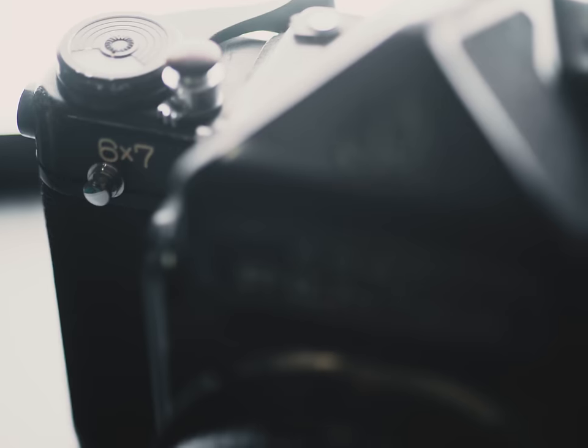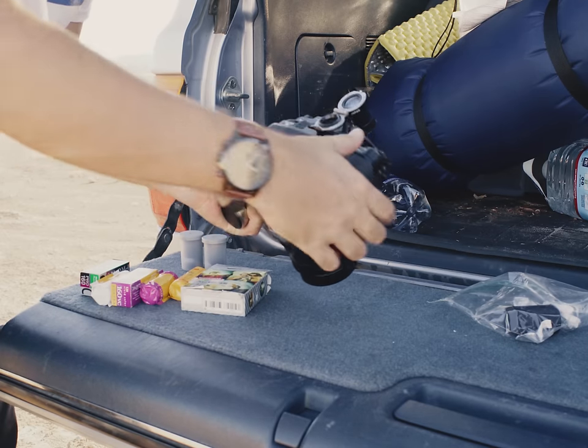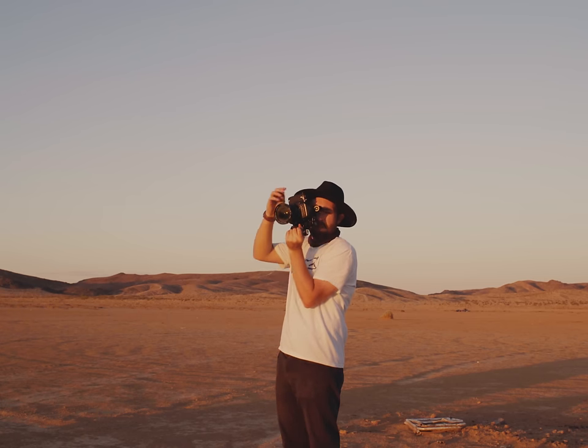It weighs about as much as a baby gator, if that helps you visualize it, and the booming shutter slap will 100% give away your location if you're shooting in enemy territory. It's the kind of shutter slap that makes babies cry and grown men tremble in fear. Because the Pentax is so bulky and heavy, it's just not the first camera I pick up to go shoot with most of the time. It's cumbersome, and the more I used it, the more I realized that camera is meant to be a studio camera — or at least a barbell at the gym.